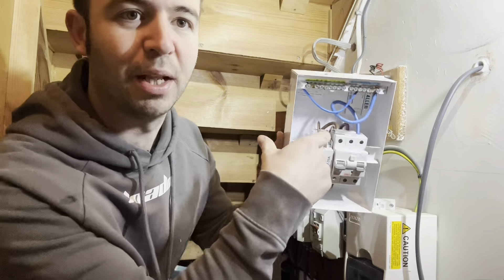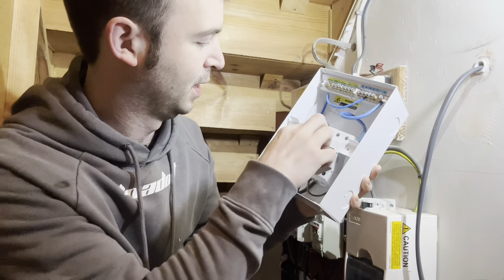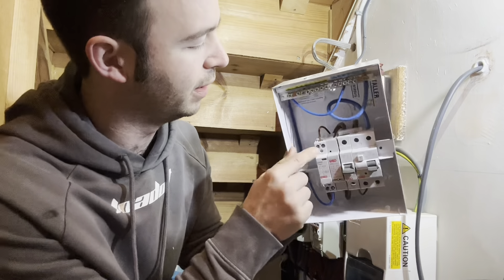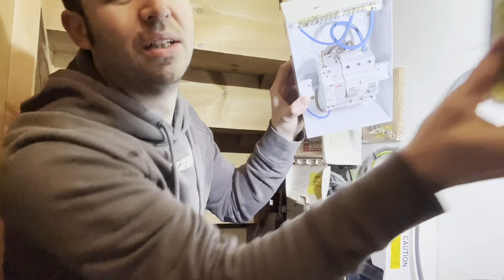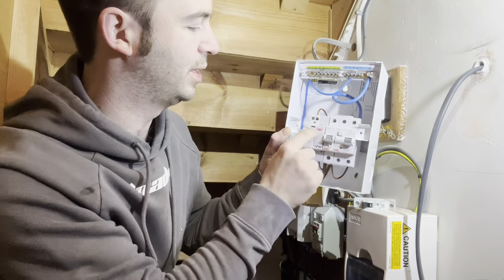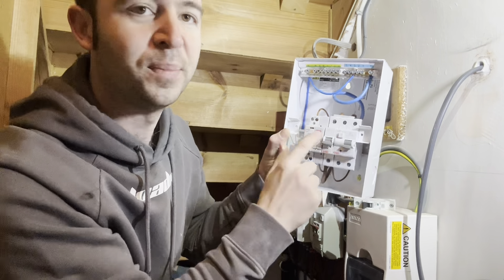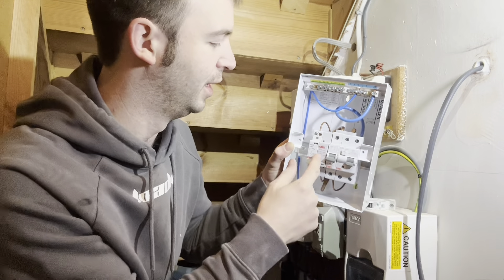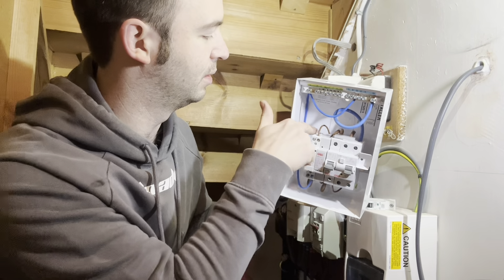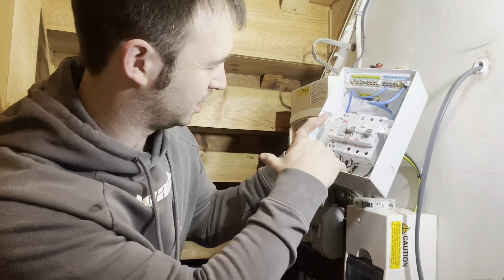It's pretty straightforward - shower A, the priority one, goes to terminal B at the back. Then contact to terminal one for shower two. Terminal one will be the second shower, so it'll always prioritize the shower connected to terminal B. When the other one isn't being used and this one draws more than three kilowatts, it'll energize and send power to the second shower.